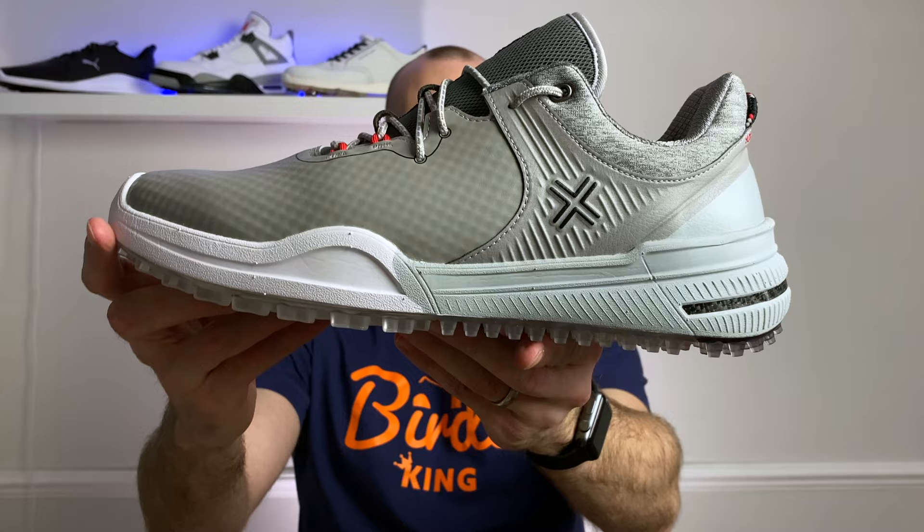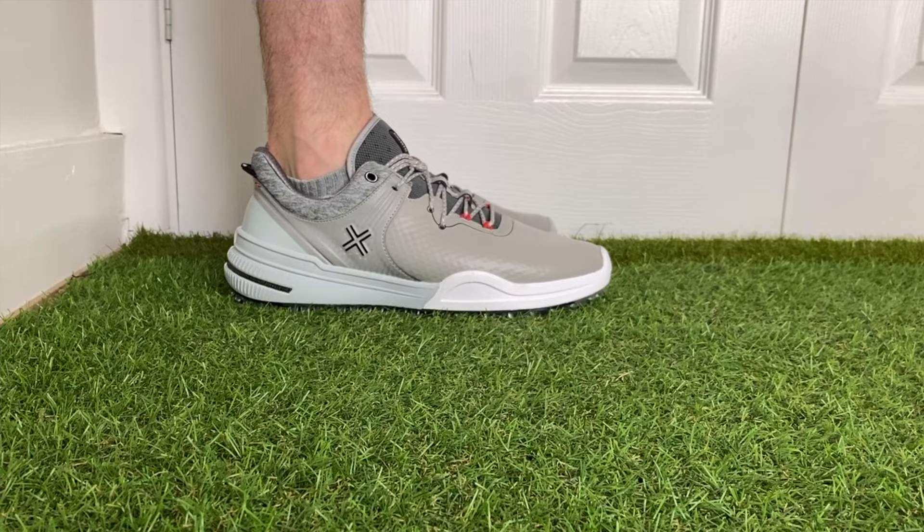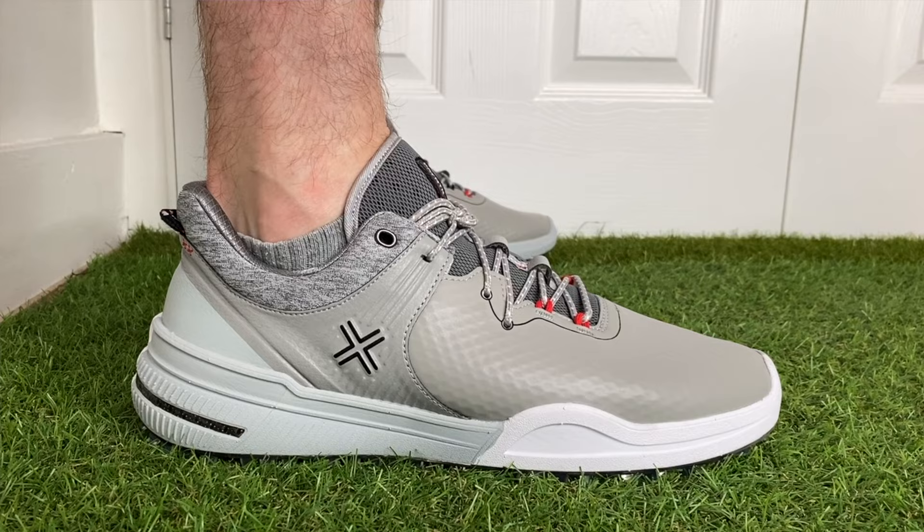Hi everyone, Kevin here from Golf Guy Reviews. In this video today we're going to take a close-up look at the brand new Painter X001F spikeless golf shoes. Now if you haven't heard of the brand Painter before, that's because they are brand new to the golf world, although they are not a totally new brand in themselves.